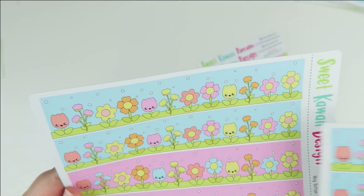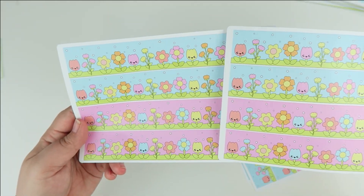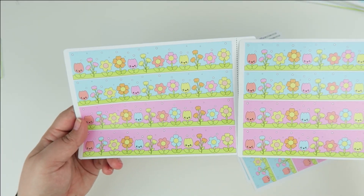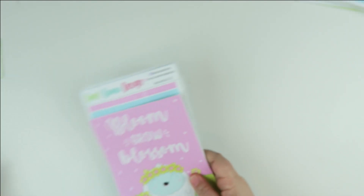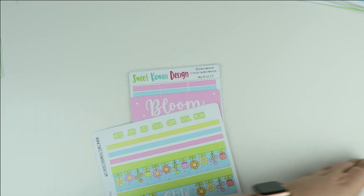Sheet number ten has all your date covers — super cute flowers to sprinkle all over your planner — and your bottom washi. I did one with the pink and one with the blue for a little variety. I just love the little fluffs floating in the air — I wish I loved them in real life but they give me the allergies! That's the washi for vertical and horizontal.